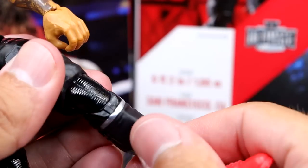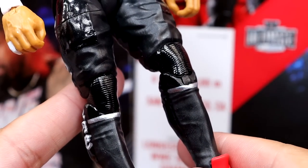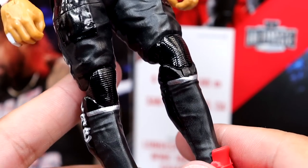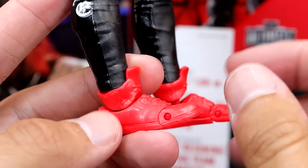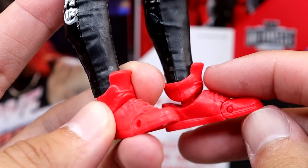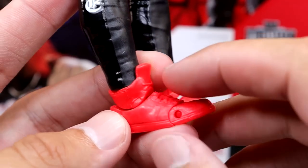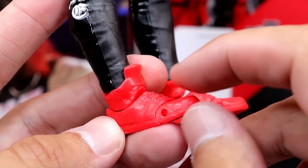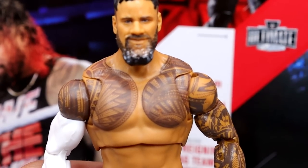The main thing that bothers me heavily about these figures is the lack of a lower leg cut. Since they have this silver line, they could have lowered it a bit and given us a shin cut — these are Ultimate Editions and you need to be able to pose them heavily. They also have the John Cena shoe mold for the Ultimates, which is better than the Elite shoe mold but still falls forward too easily. I'd like them to revisit that, but overall I'm really enjoying this figure.